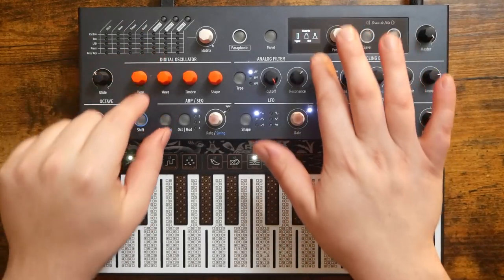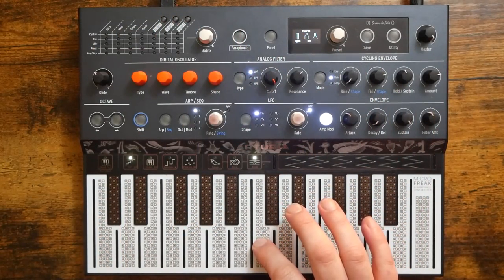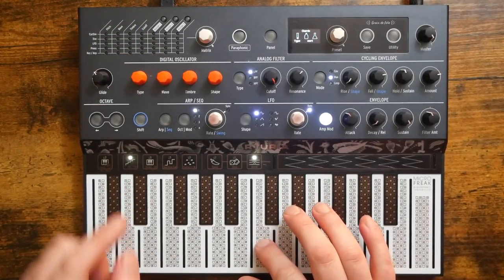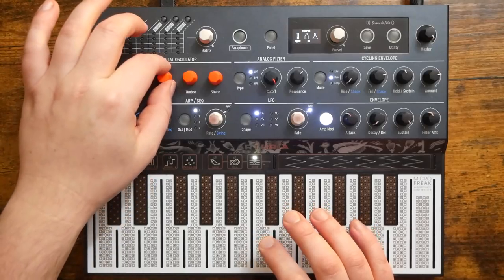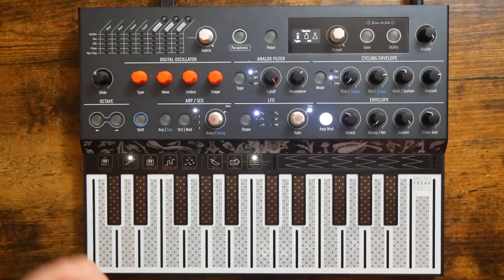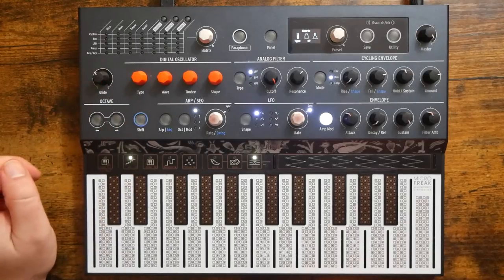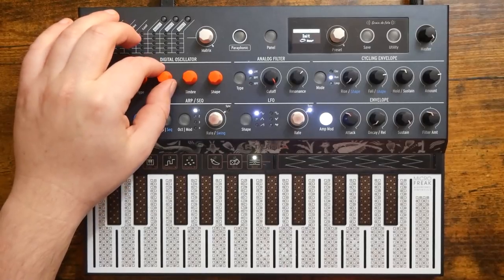The Wave Knob simply changes the type of chord that you're playing. Let's run through those real quick. Starting off we have Octave, then Fifth, after that Suspended Fourth, after that a Minor Chord, Minor Seventh, Minor Ninth, Minor Eleventh, and then — sixty-ninth? I'm not sure what this one is, someone help me out. That's the only one I don't know, I promise.